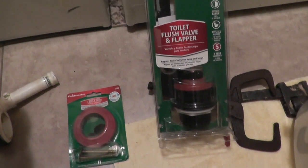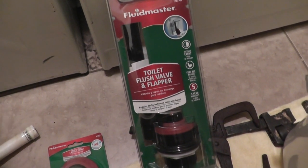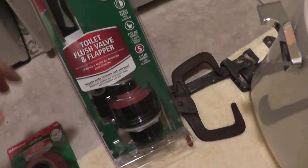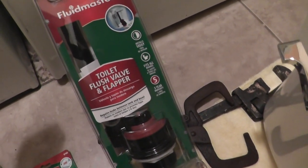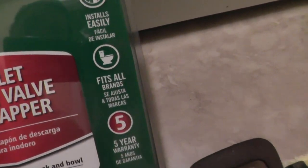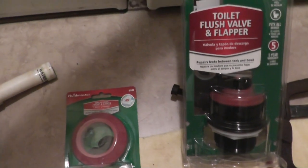I made it back home with all of my repair items. One nice thing about toilets is that the replacement parts are pretty much universal, so you don't have to do a lot of research to find the exact part for your toilet. This flush valve and flapper assembly says right here it fits all brands, because most toilets just have a three-inch opening at the bottom of the tank. Parts are easy to come by and easy to fit.